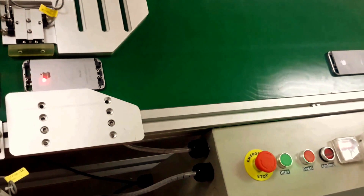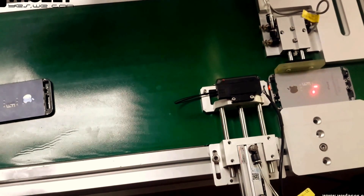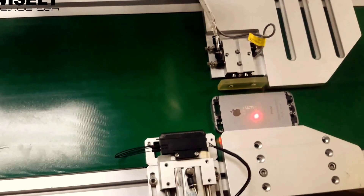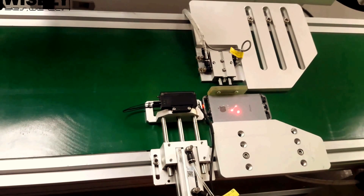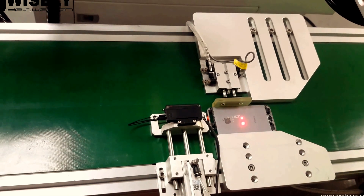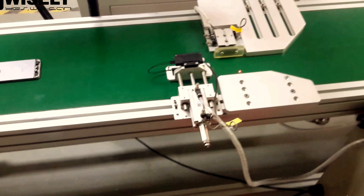Our technician has already put the third one on the conveyor. The second one is finished — you can see from here the conveyor carries it out and someone can collect the marked products. The third one is now marking. This is the complete marking process.